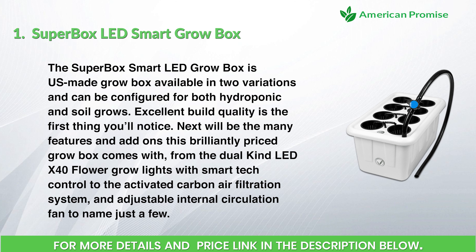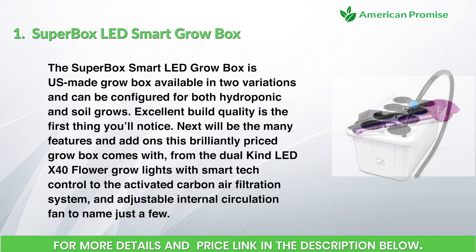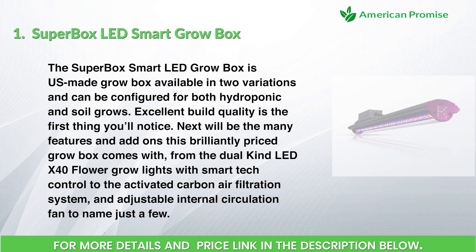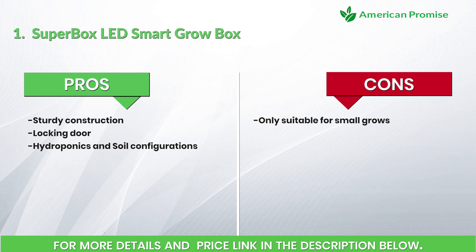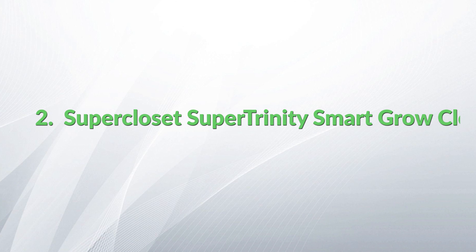Features include an activated carbon air filtration system and adjustable internal circulation fan, to name just a few. Small in size but high in performance, you can control your lighting and watering schedules with the new smart app. It's the perfect single-chamber growing system. Pros: sturdy construction, locking door, and both hydroponics and soil configurations.